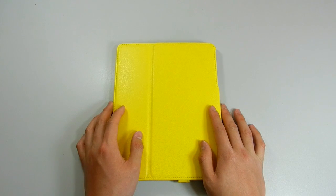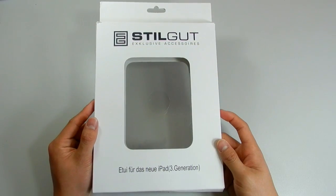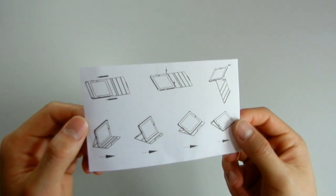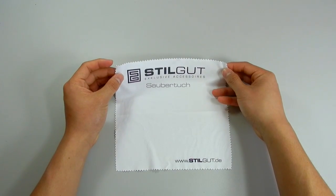Before I move on with the review, I'll show you guys what the iPad case came with. The case came in this packaging — pretty standard cardboard packaging. It also comes with an instruction manual showing you how to put the iPad into the case, and it comes with a branded cloth to clean the case.